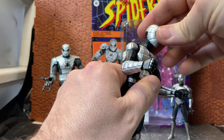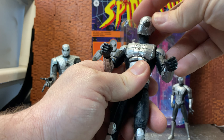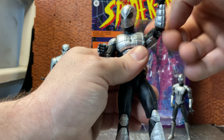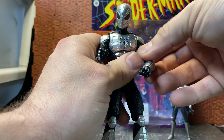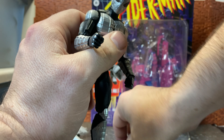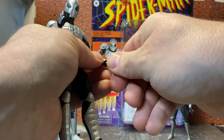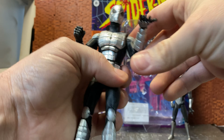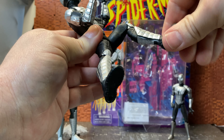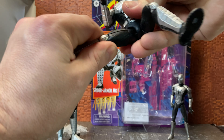The Hasbro Marvel Legends release is a far better version of this character. For articulation: ball joint head with good range — tilt, side to side, and forward/back. He has an ab crunch, waist swivel, shoulder rotation with full outward range, bicep swivel, dual-jointed elbows, wrist swivel with hinge, and the web-slinging hands also have hinges. He has hip joints that splay out and kick forward, dual-jointed knees, rocker ankles, and a thigh swivel.